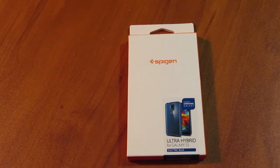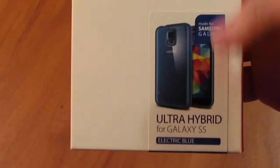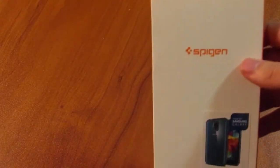Hello everyone, welcome! This is an unboxing — today we're going to be unboxing the Spigen Ultra Hybrid for the Galaxy S5. I have the electric blue version. This is just going to be a general overview because I actually haven't even seen this yet.